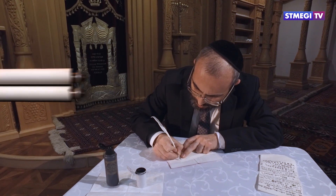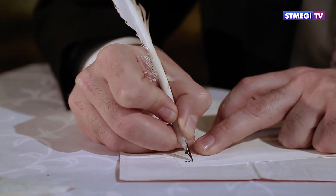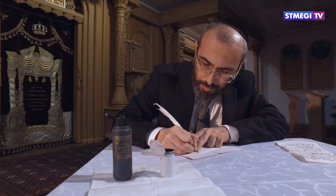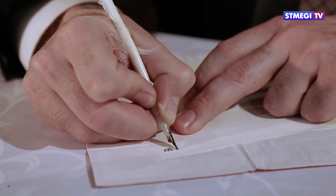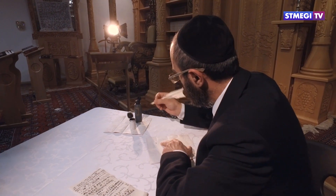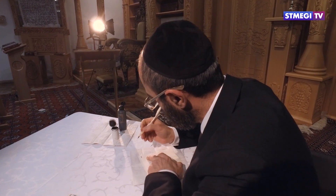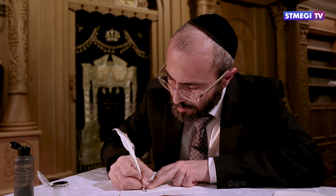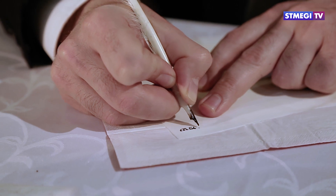На внутренней стороне свитка написан отрывок из Торы — первые две части одной из главных молитв еврейского народа: Шма-Исраэль. Молитва свидетельствует об отношении еврея к своей миссии в этом мире. В ней содержатся основные принципы иудаизма, такие как вера в единого Бога и необходимость быть преданным Ему во всём.